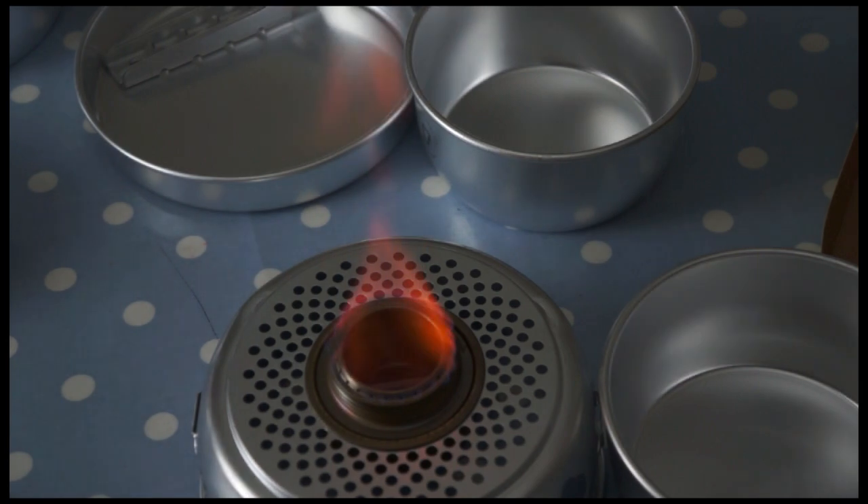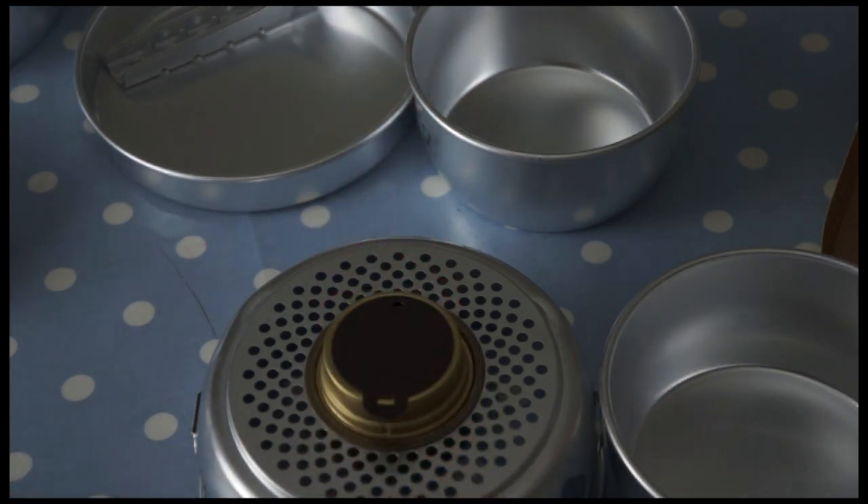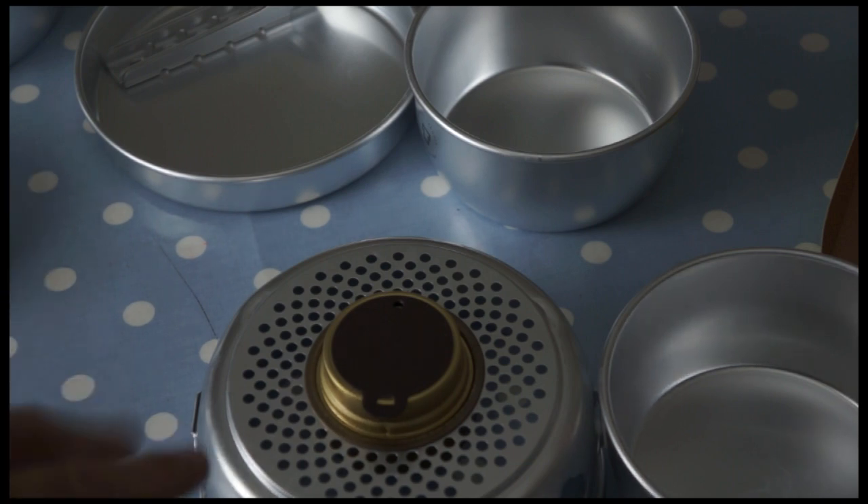To shut it down, all you really have to do is get the simmering ring and place it over the flame — that's going to suffocate the flame from any further air and it'll just go out. You can relight, but you should never top up the meths unless the burner container is completely cool and the flame is out. It would be very dangerous to do that.